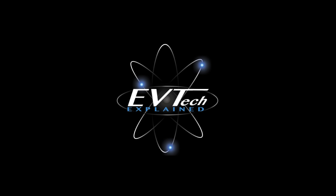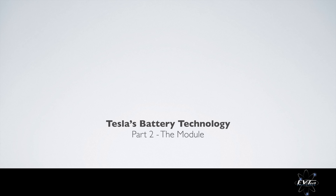Welcome to EVTech Explained. This is a three-part series looking at Tesla's battery technology. There's already a video on part one, the cell. This video will look into part two, the module.